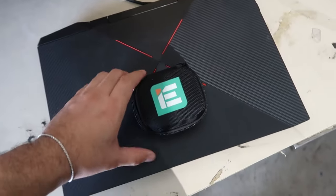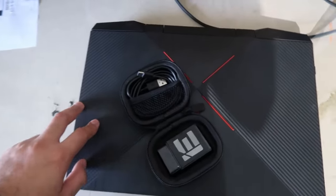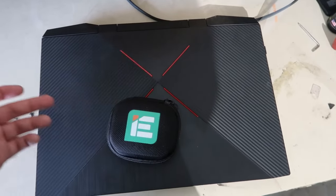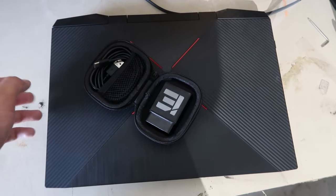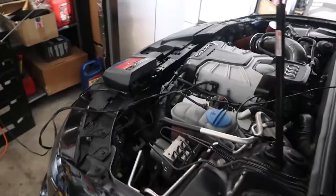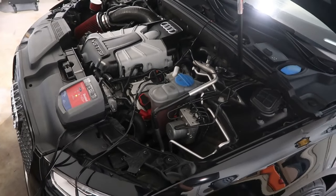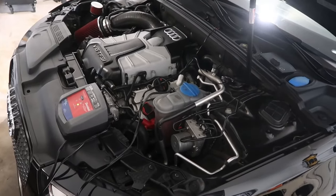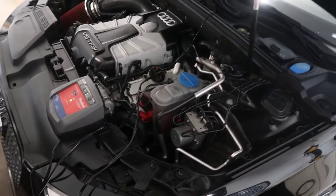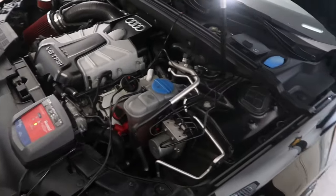Step two is your tune. Depending who you go with — I'm going with Integrated Engineering. You're going to need one of these little dongles that attaches to the OBD port and connects to your laptop. IE also has an option now where you can connect to your phone, but I feel like going straight through the laptop is a lot quicker. I'm doing a stage one engine tune and a transmission tune. 034 Motorsports is also a very popular one right now, and APR was a big thing a while ago as well.